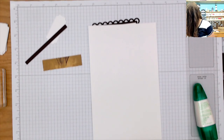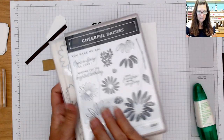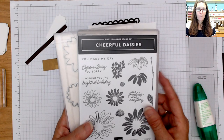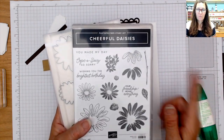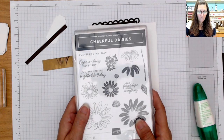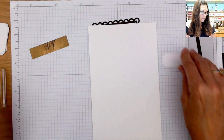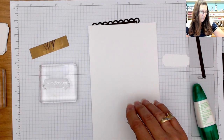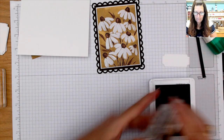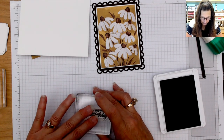I paired this with the Cheerful Daisies dies and the Cheerful Daisy stamp set. This bundle is in the suite with the Fresh as a Daisy designer series paper, but I did bring in other stamp sets today because of the way the prints went. For the first card I did use it, and I created the little frame that comes with it. I have a little strip of Early Espresso and we're going to use the sentiment 'Wishing You the Brightest Birthday' from the stamp set.